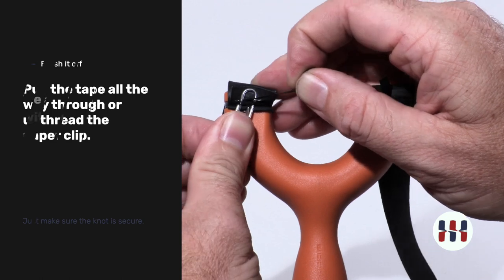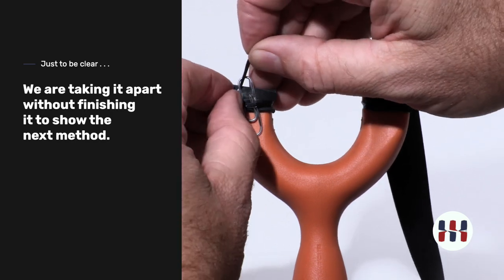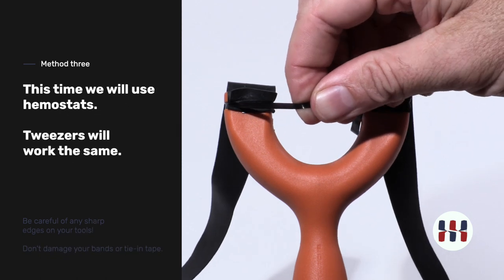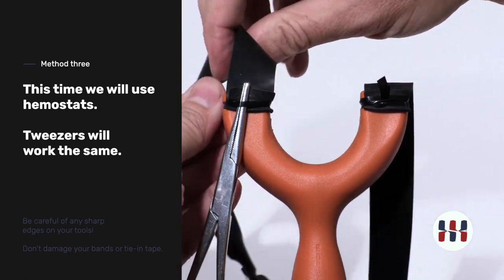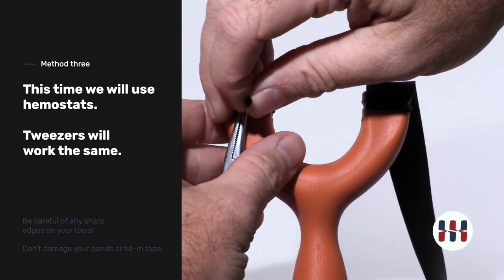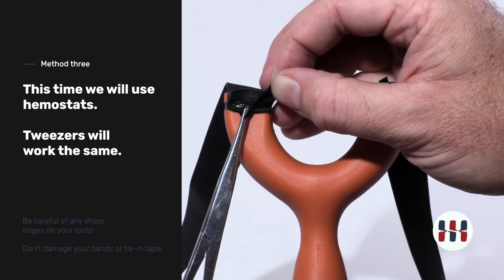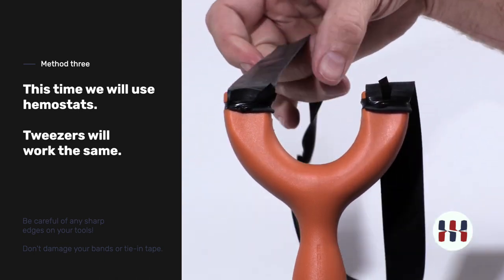I'll show one more method using a tool you may not have, but it is handy. If you happen to have a pair of tweezers or hemostats, you can do the same thing. Wrap around, and as you come through, place the tape inside the hemostats and pull through. Cut off any excess you do not want. This band is now secure.